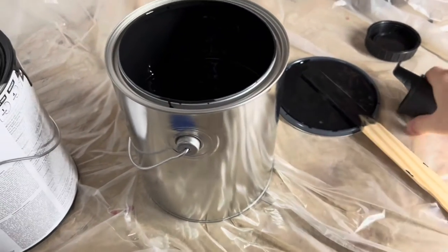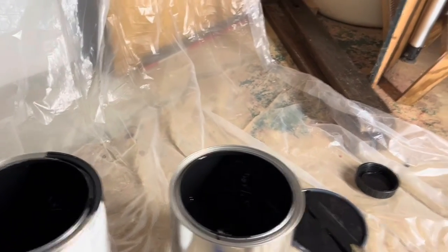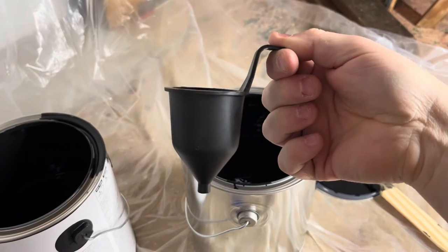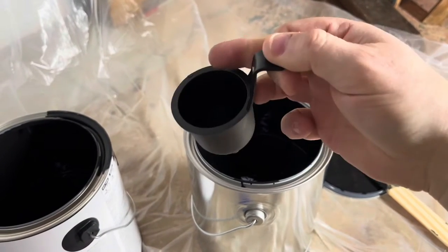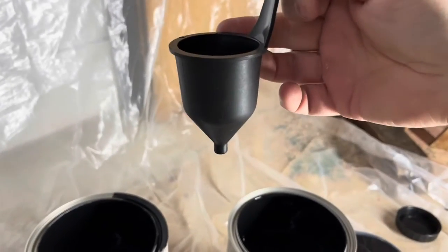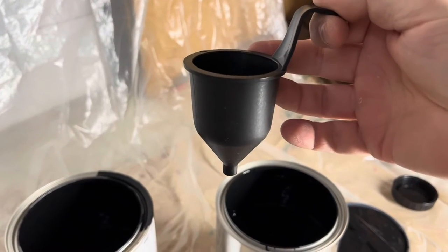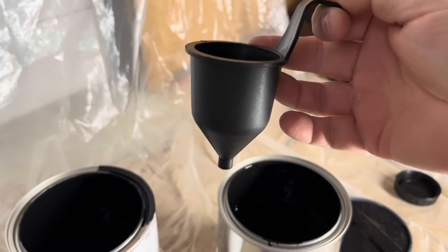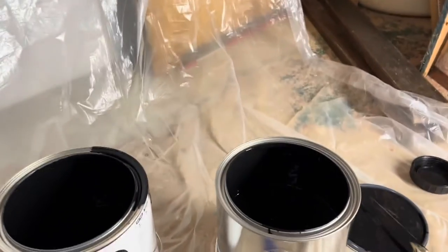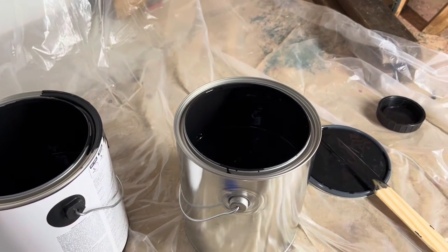If you want to get scientific and follow instructions, the Yadich does come with a timer cup. You fill it to the top, time it with a stopwatch until the cup empties, and that'll tell you where you're at with the thickness. You could do that if you want — it's up to you. I'd rather just keep this thing clean. Let's put some of this in our gun and see how she works. Here's the bucket — it's got some measurements on there.